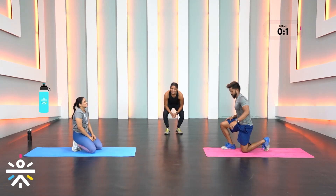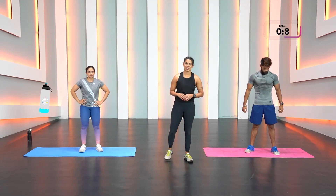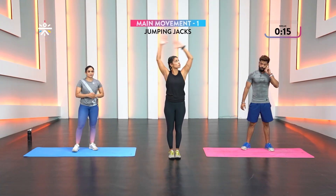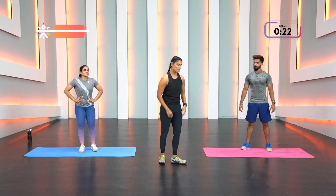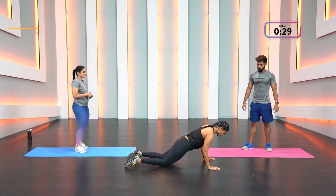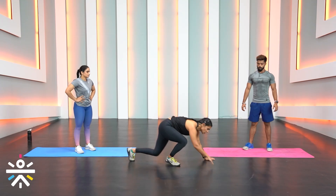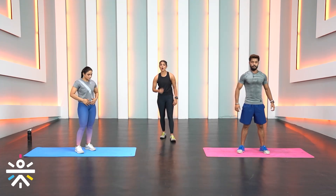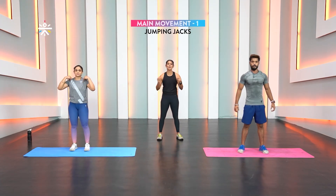Second-to-last tabata — movement one is jumping jacks. Really focus on swinging those arms; scale-down option is step jacks. Then kneeling pulse push-ups: chest between your palms, knees down, go halfway and just keep pulsing right there — you don't come up. Your heart rate is going to go really high, so focus on your breath. Ready? Start in three, two, one — go!